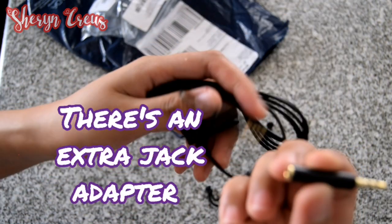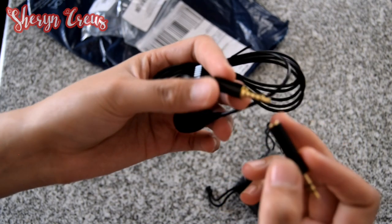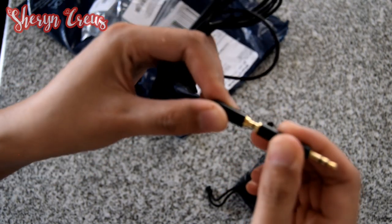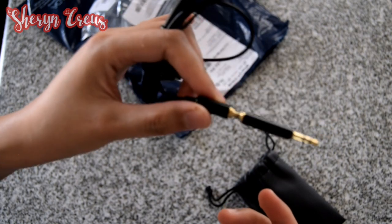Ito yung adapter na maliit. (This is the small adapter.) Kung hindi kasi sa mic, sa jack — yan! Pwede dyan. Dyan. Ganyan yata yan. (If it's not for the mic, it goes into the jack — like that.)